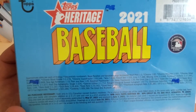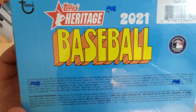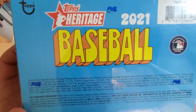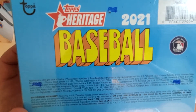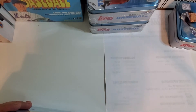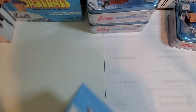I'm hoping that in the packs they're going to be easy to spot — if I get something good, hopefully it just stands out where I can tell right away. They've got triple relics, dual relics, quad relics — you never know, I might pull something really nice out of here. We'll just open it and see.